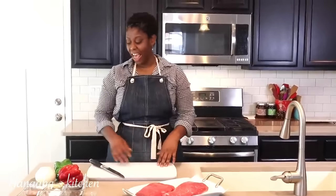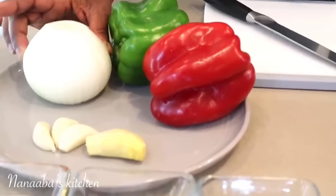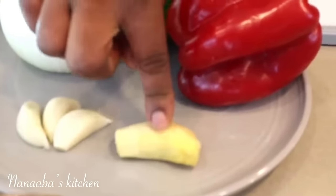Let's quickly go over the ingredients. I have some fresh produce: a green and red bell pepper, one large onion, three cloves of garlic, and about half the size of my thumb of ginger, peeled.